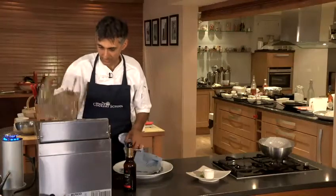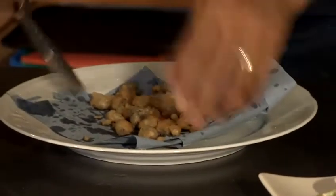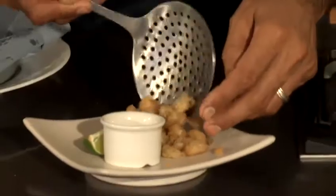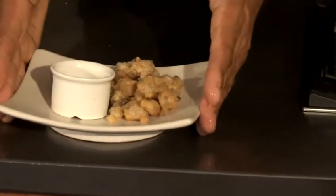Right, they took about one minute. We'll take them out and put them onto some blue kitchen paper. We'll put a little bit of salt on them and then we're ready to go. And here we've got some nice sweet chilli and ginger jam, a wedge of lime, and that is how to cook fried clams.